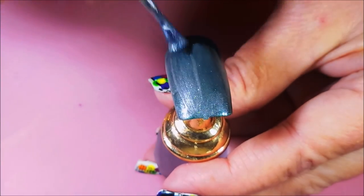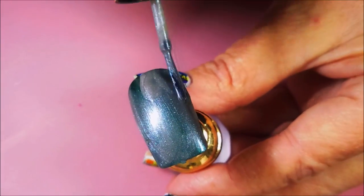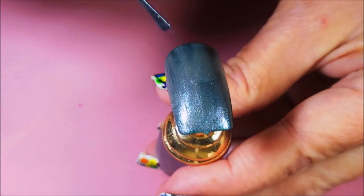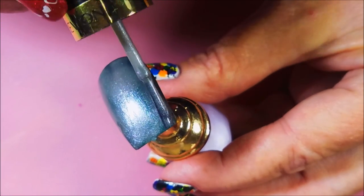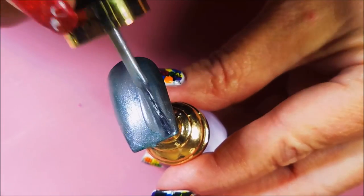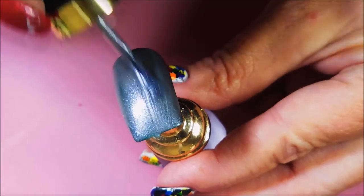Gina suggested this one, and I thought we can try that, just to see how it looks. Sometimes layering is a real fantastic way of getting kind of a color you want, or an effect you want, without having to buy another nail polish.